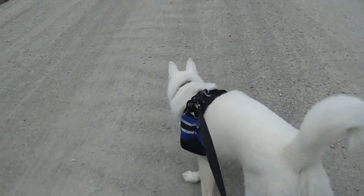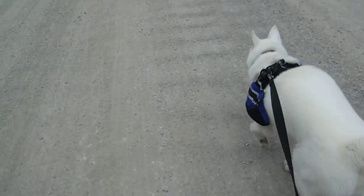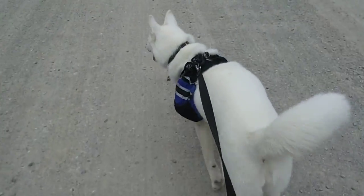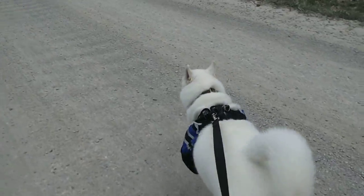So here we are. We're on the trail. I'm holding on to the camera with one hand, and here's the other hand. I'm using the musher's belt. And here's Okami — she's sitting here, walking along.